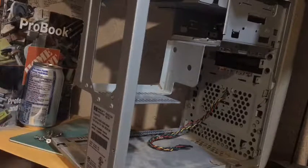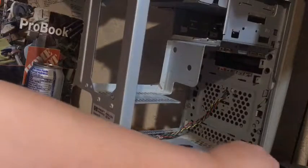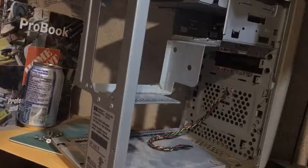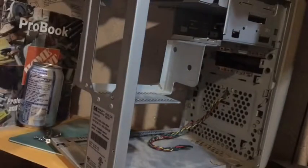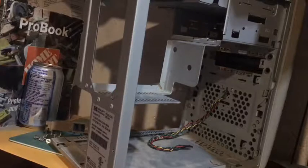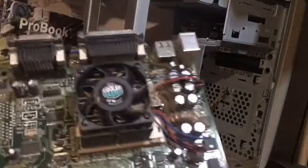There we go — hopefully this should just come free. Oh, it's the card. I need to remove the card first — the card is holding it in. It's a dial-up card; it takes dial-up internet. That's not even actually an Ethernet port. Anyways, we should be able to get this out now — and we do. Here we go, we have a motherboard!